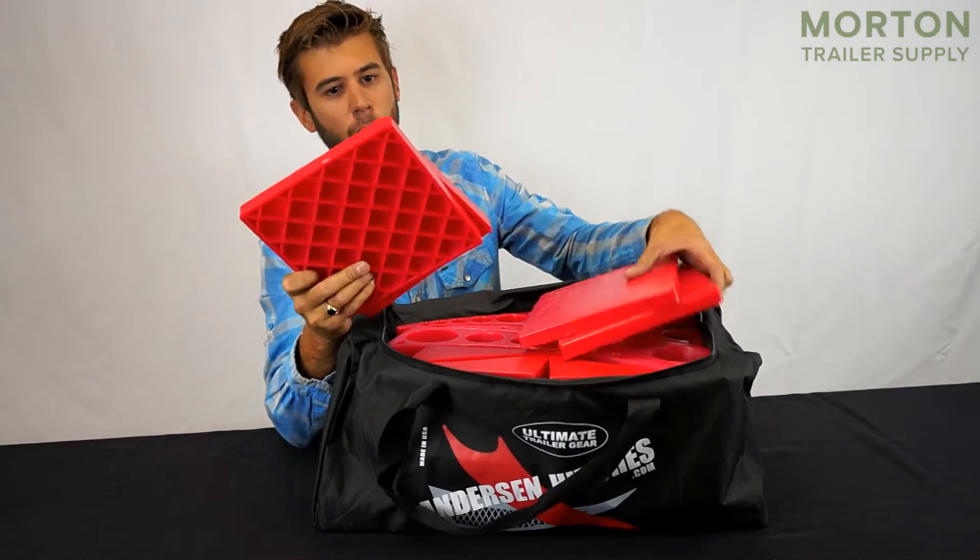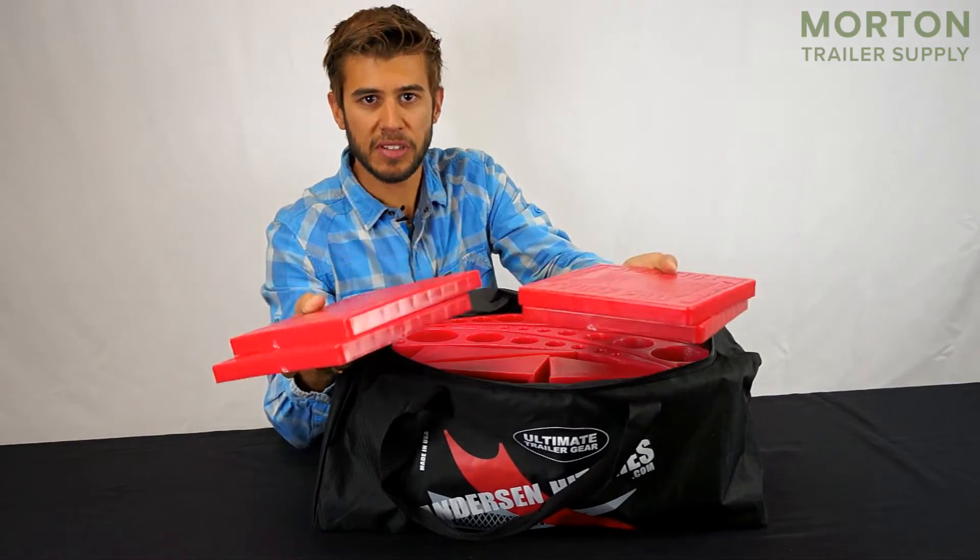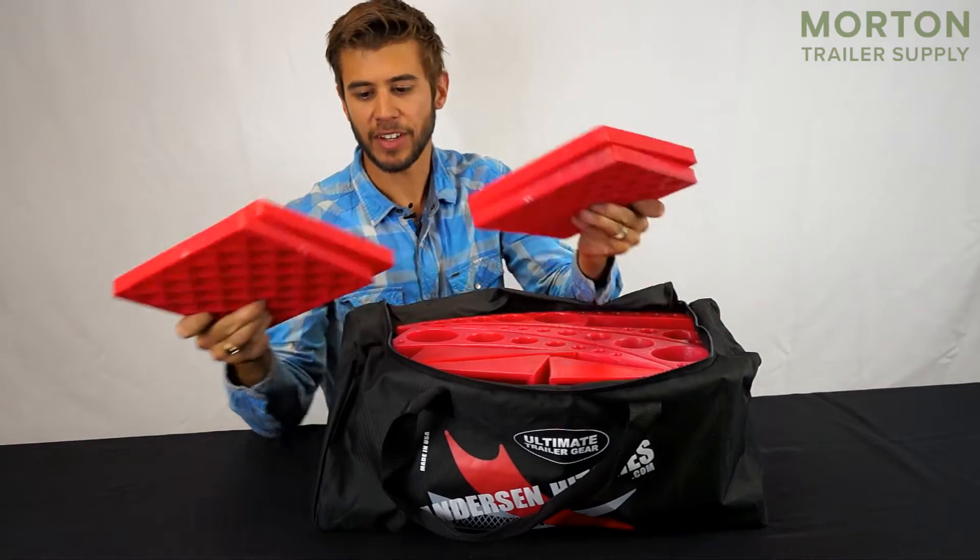First, taking a look here, we've got four tough pads. You can put these underneath your levelers to keep them from sinking into the ground.